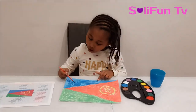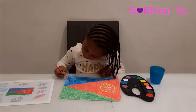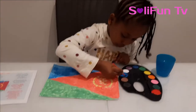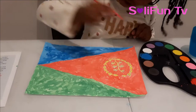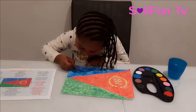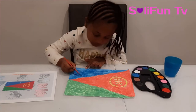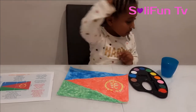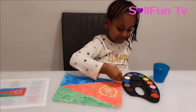We're nearly done. All I need to do is add the finishing little touches. What's that little hole in there? I need to add more water. Oopsie daisy.